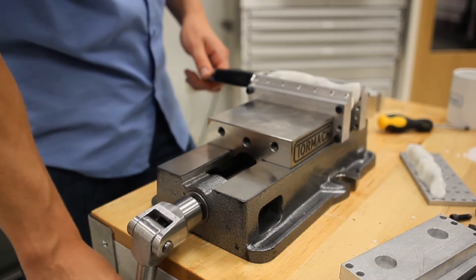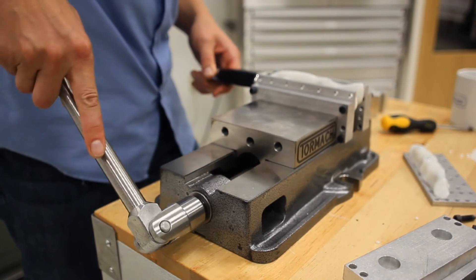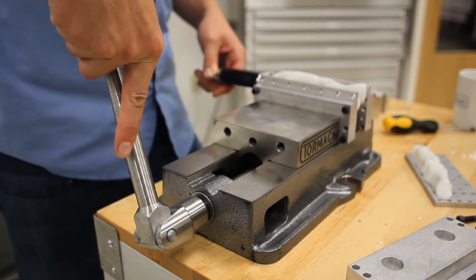Once the plastic has set, I'll just give it another quarter turn or so to really clamp down on that part.